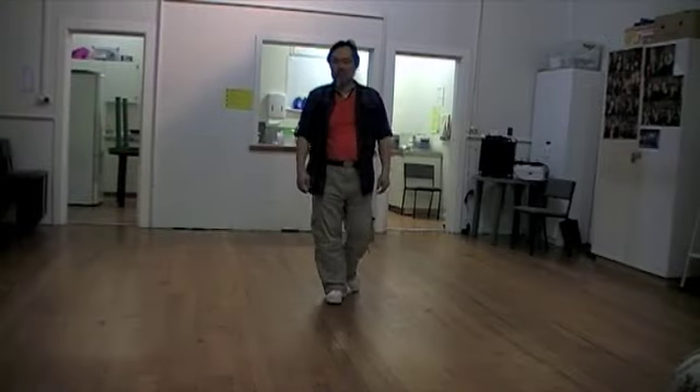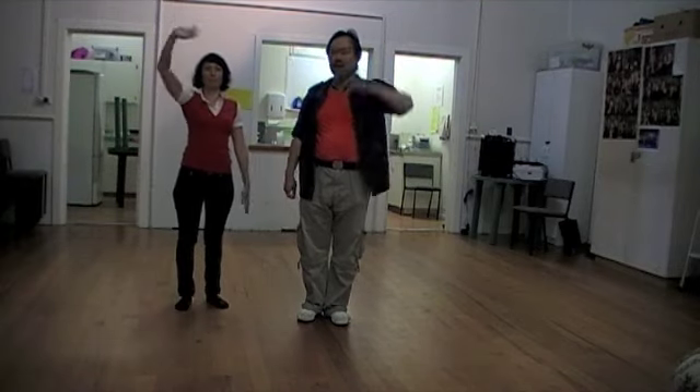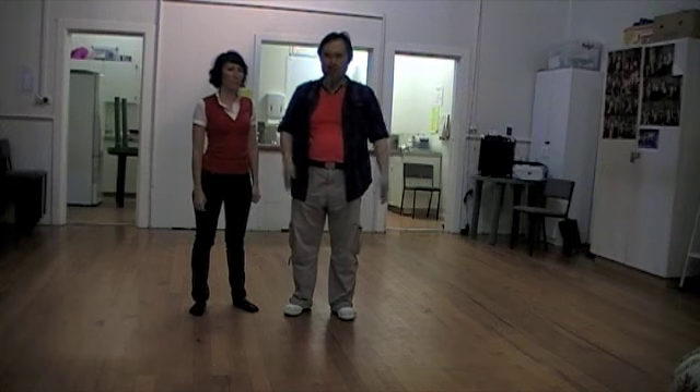So tonight's class with regards to play and improvisation, we are focusing more on the lower half of your body. This evening we are incorporating walks and stops.